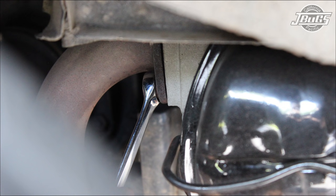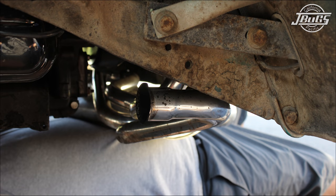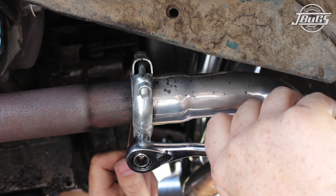Remove the two nuts at the head for each left and right J-tube, then loosen the bolts for the clamps for each tube at the header. Slide each tube out of the header and off of the head, and remove the old exhaust gaskets. The clamps can be reused with new gasket rings, but in our case we're going to install new clamp kits, so remove the old clamps as well.